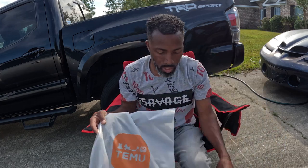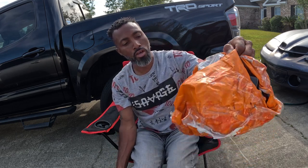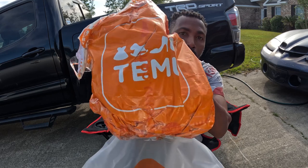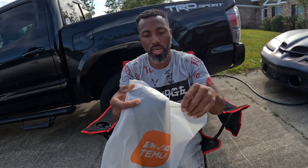I got my items here and I got three items to review today to show y'all. It comes in a bag like this — just a basic old bag and it says Temu. So I got these today.